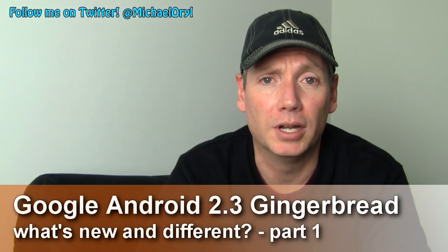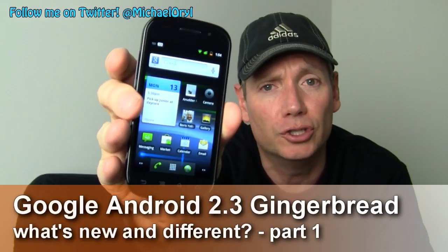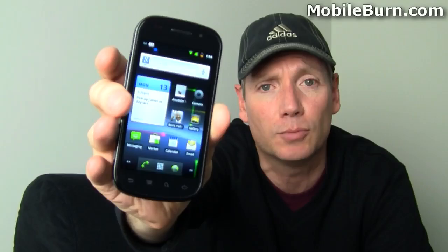Hi guys, this is Michael Orle from MobileBurn.com and today we're going to be taking a look at Android 2.3, also known as Gingerbread. It's going to be available soon on the Samsung-built Google Nexus S smartphone.